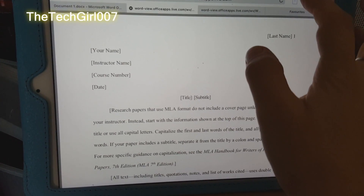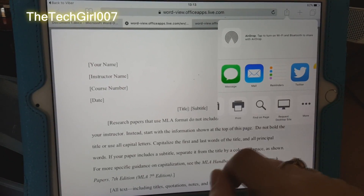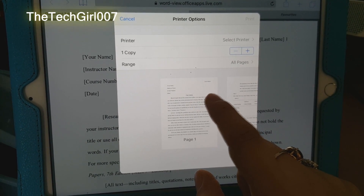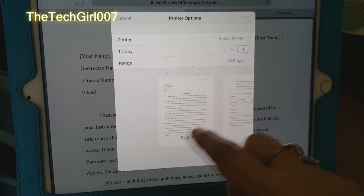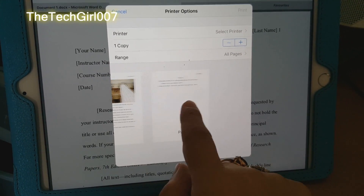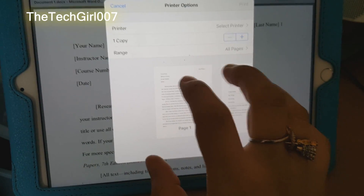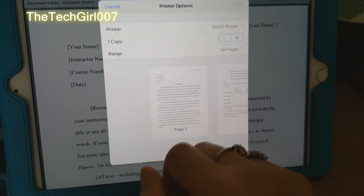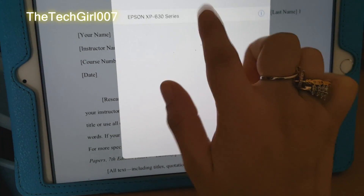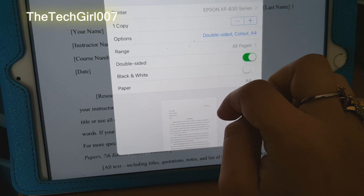Now, if we go again here and go on to print — this is a better version of doing it. If you notice on the last method, it was only showing one page, whereas here it shows all the pages that you could print. That option is good to print one page, but this one is better if you have multiple pages. Same thing again: select the printer, make any number of copies, and select the options you want.